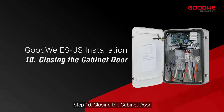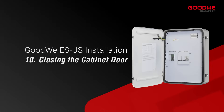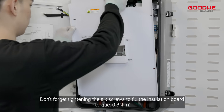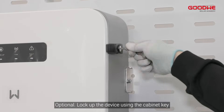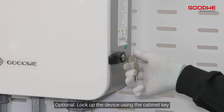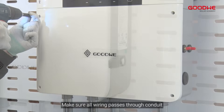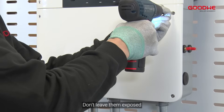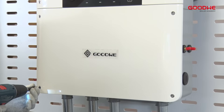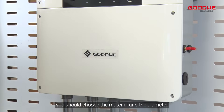Step 10: Closing the cabinet door. After all installation is complete, don't forget to tighten the six screws to fix the insulation board. Optionally, lock up the device using the cabinet key and keep the key properly for future use. Make sure all wiring passes through conduit — don't leave them exposed. Choose the material and diameter of the conduit based on local regulations.